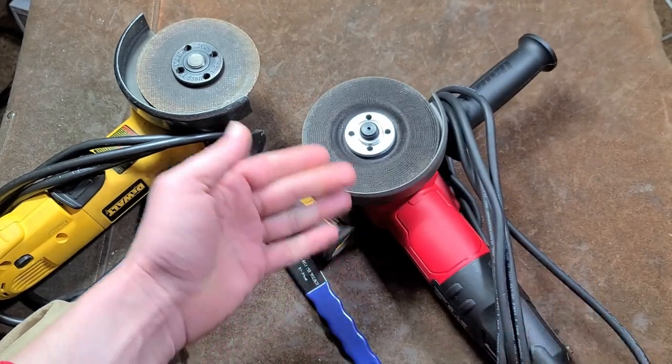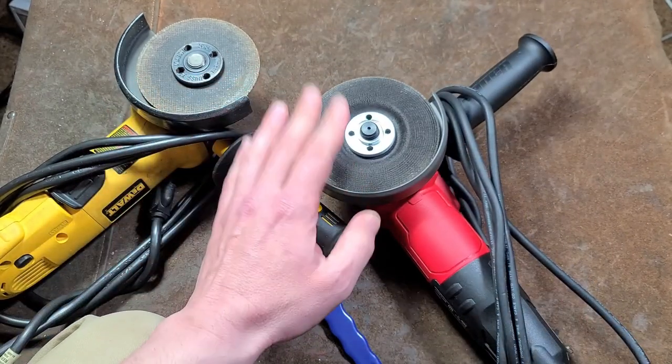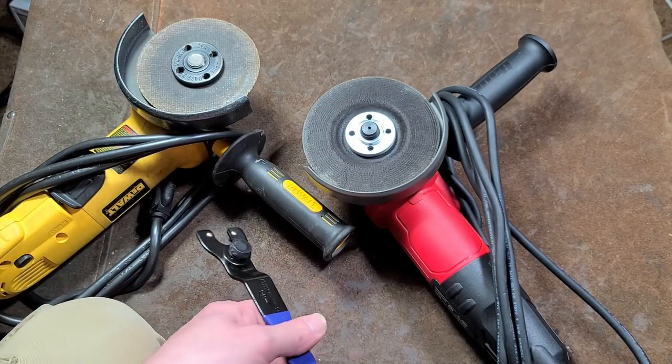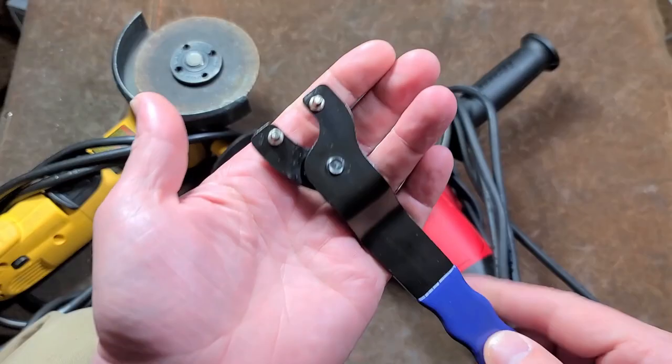The crux of the issue is all these different grinders seem to use a slightly different pin pitch. This Bauer is different from a DeWalt, which may be different from a Makita.